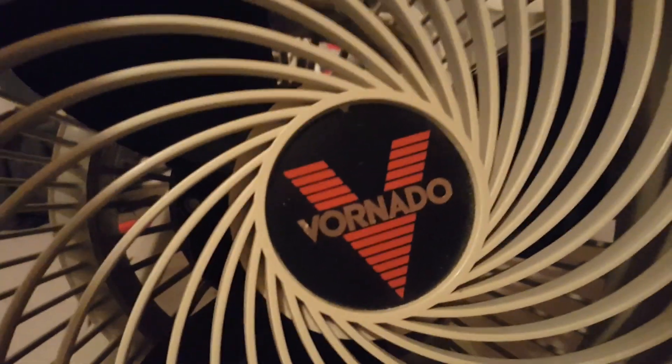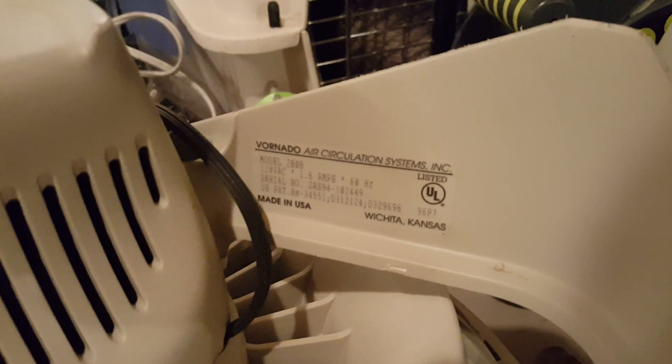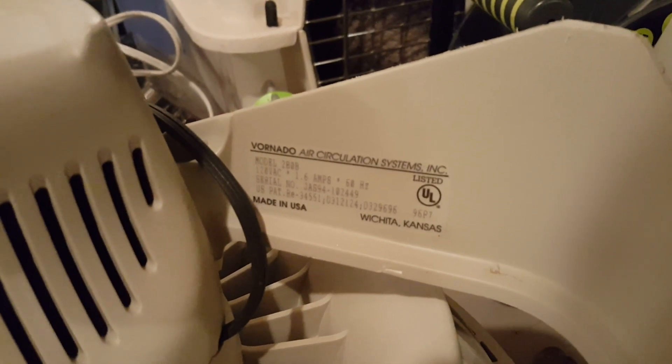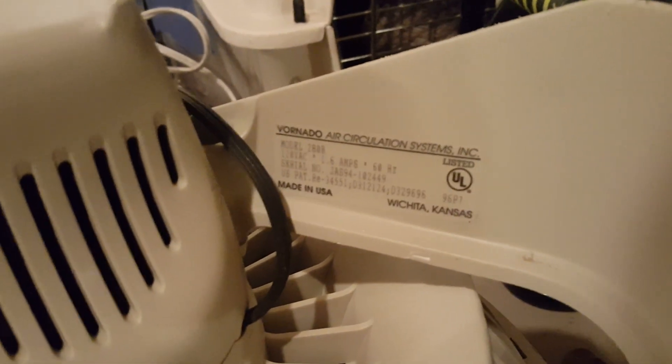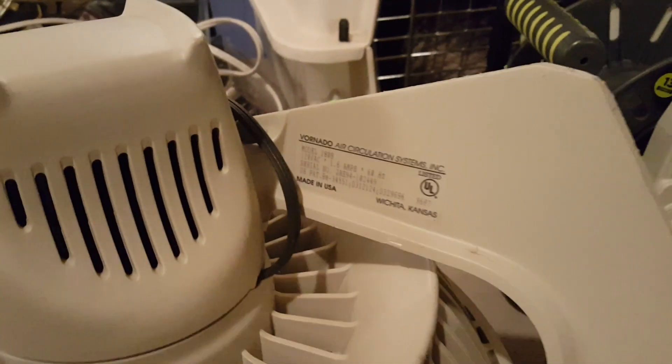It's a Vornado, and it's a Model 280B. Let's look at the information — upside down, typical of my film work. You can probably make it out: Model 280B, 120 volts, 1.6 amps, 60 hertz. And that's something you don't see anymore: Made in the USA. I guess everything was made in the USA back then.